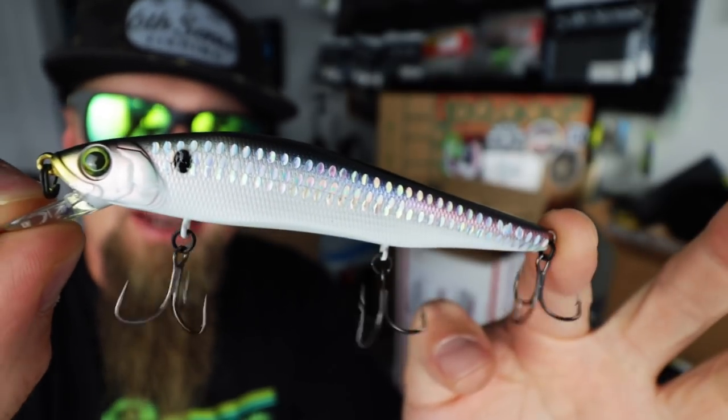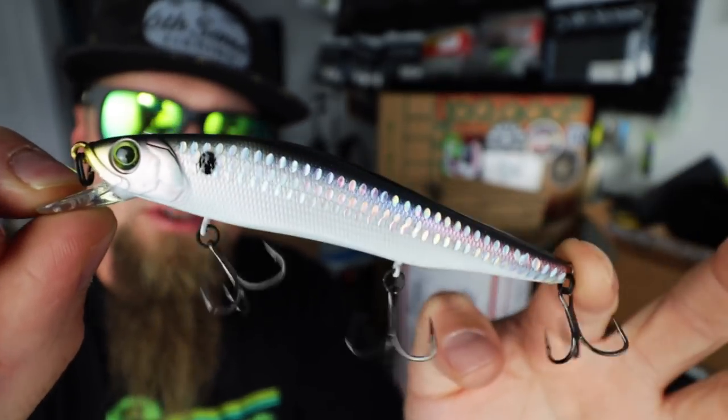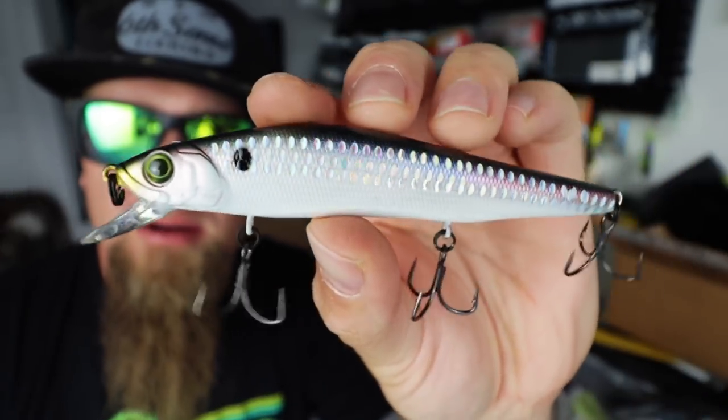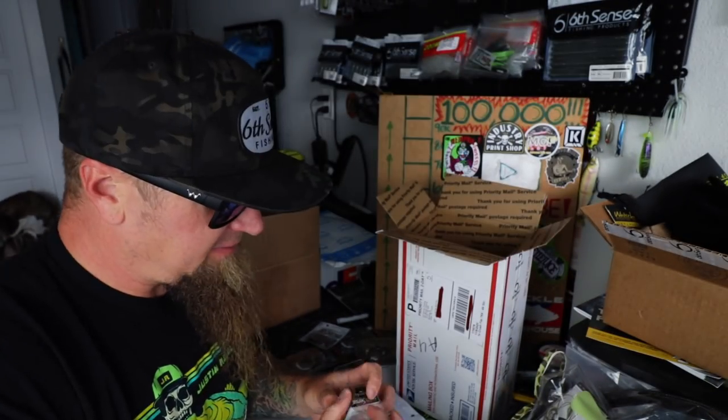I had to stock up on a few more of these because I plan on honing in my jerkbait fishing skills. This is a technique that I'm not so confident in, but I plan on forcing myself to improve during the colder months this year. I wanted to stock up on the Provokes — that is the first of a few that I have in this box.